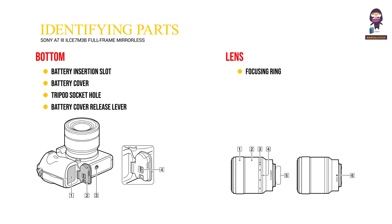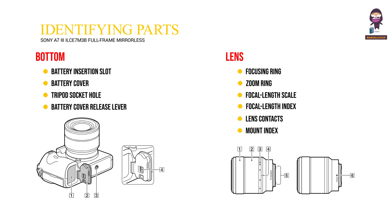Lens. 1. Focusing ring. 2. Zoom ring. 3. Focal length scale. 4. Focal length index. 5. Lens contacts. 6. Mount index.